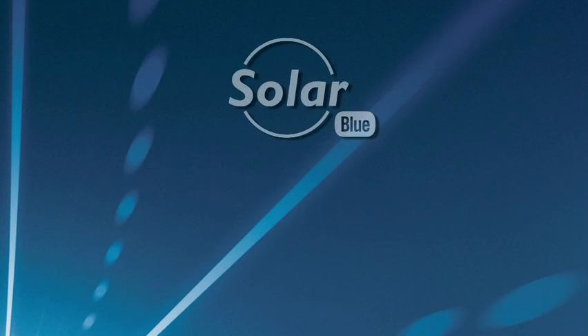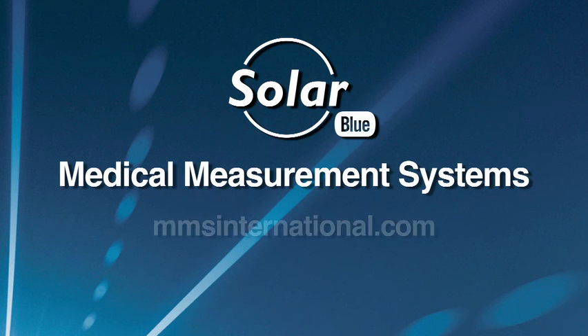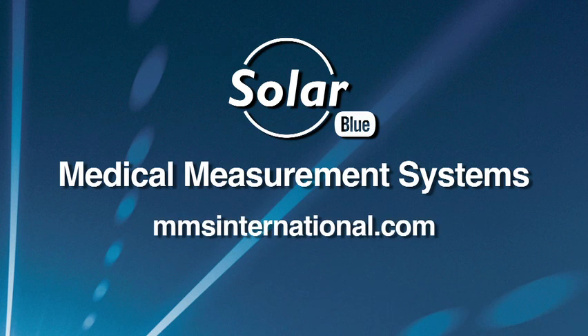Thank you for taking time to preview the new SolarBlue Urodynamic System developed by Medical Measurement Systems. If you would like to arrange a free, live patient demonstration of the SolarBlue, please contact Medical Measurement Systems at mmsinternational.com.